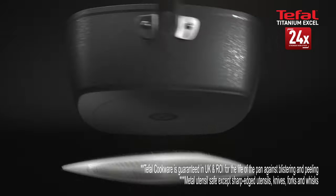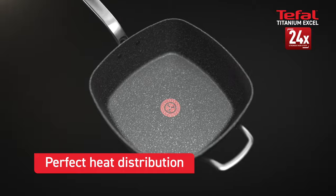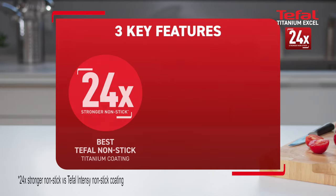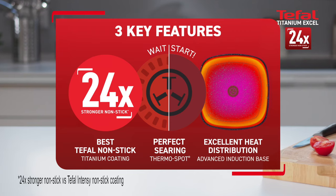T-File's advanced induction base delivers excellent heat distribution and is compatible with all hob types — so no cold or hot spots. Three key features from T-File for perfectly cooked food.